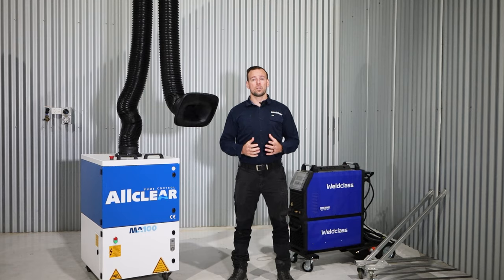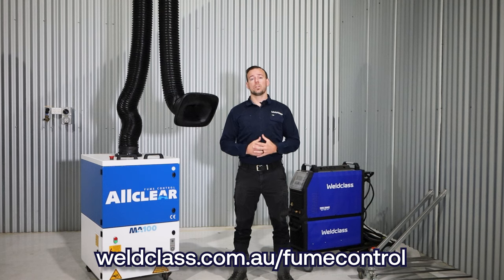For more information around welding fume, or to book a demonstration on a fume extractor, visit weldclass.com.au/fume-control.